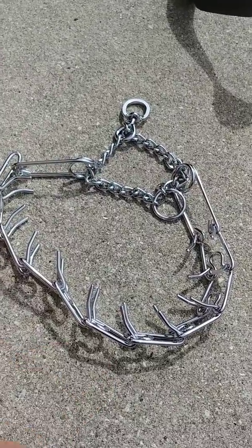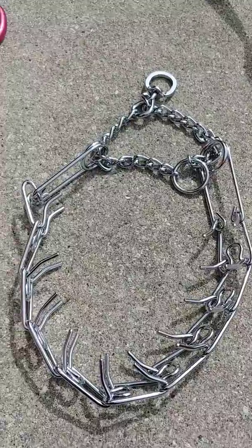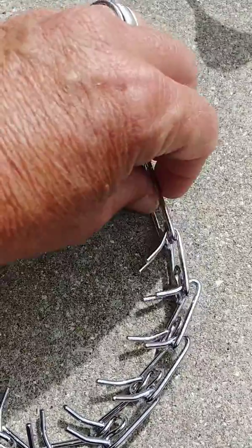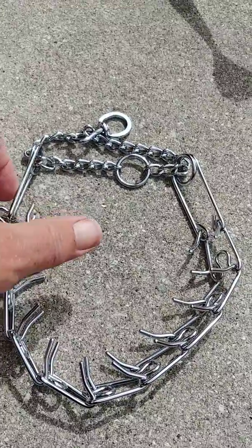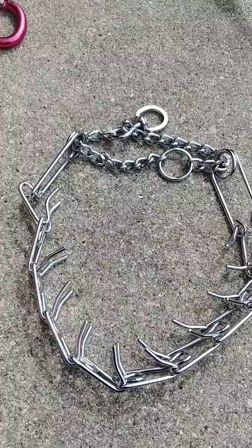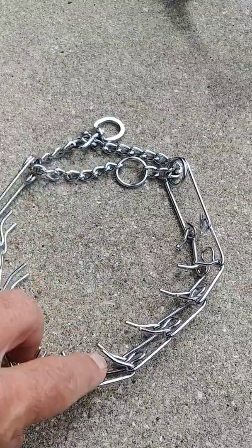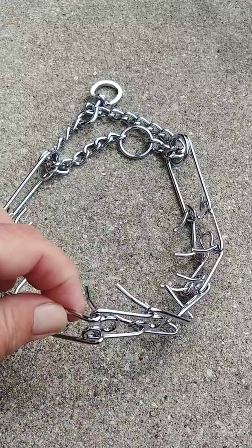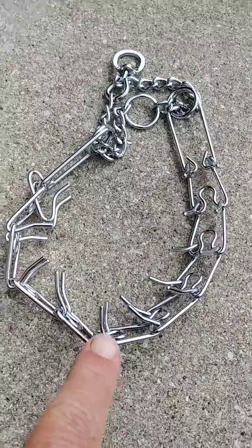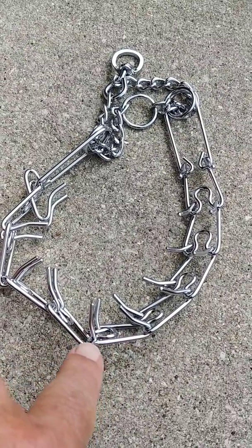Hey guys, sorry for my delay. I realized that I did not have the same style of prong anywhere in the house that you bought. So I'm gonna see — I couldn't tell from the picture, so I may need you to send me a picture of the prong laid out like this. This prong, which is a cheaper version, requires us to open up the prongs, pop these open, and then put it around the dog's neck and reattach.